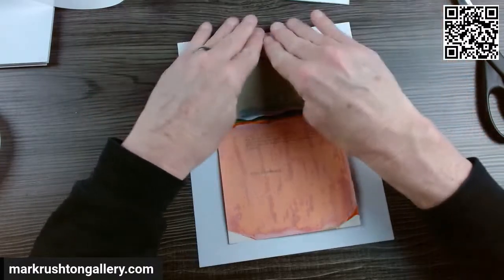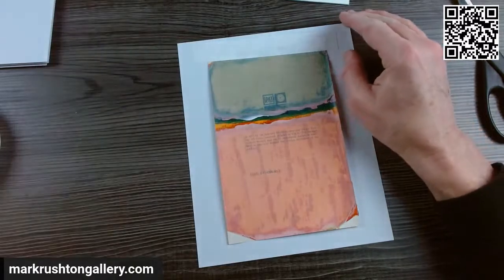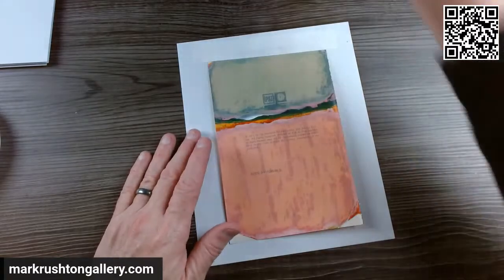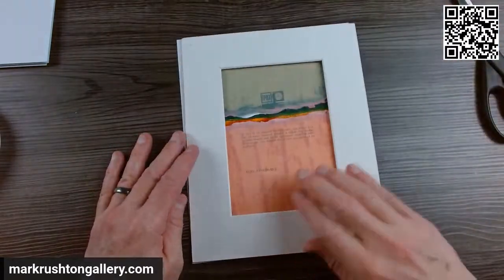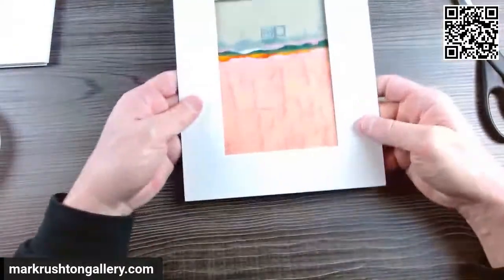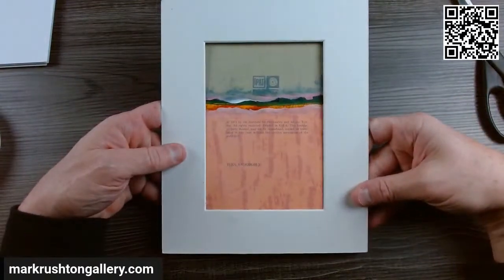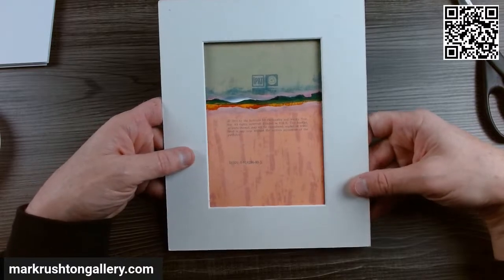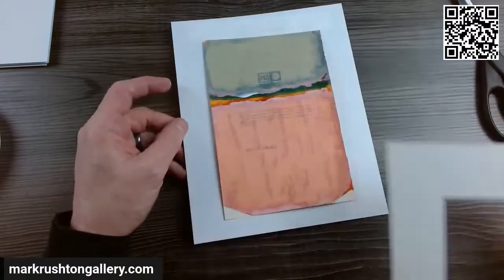Then what I do is adhere it to the cardstock using Tyvek tape. That looks good. There's a little ISBN there seeping through — kind of like that.